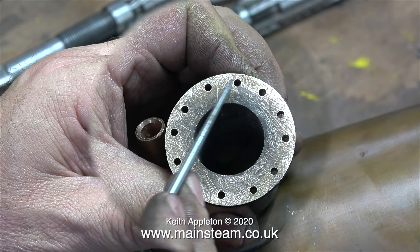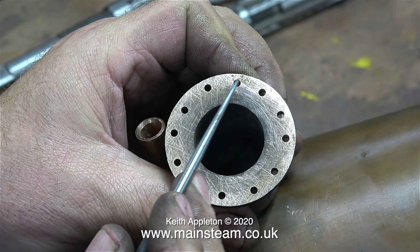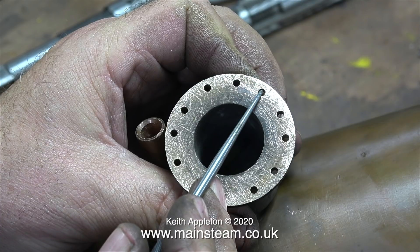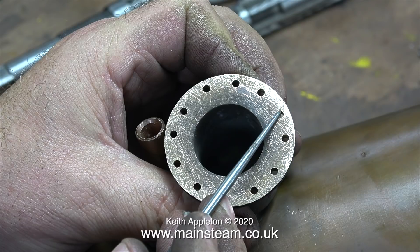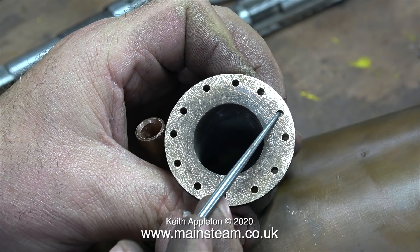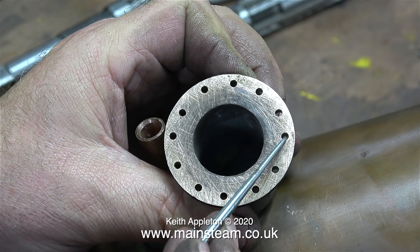Unfortunately, in my opinion this part is unserviceable. Have a look at the distance between the holes around the inner dome flange. Looking at the workmanship on the rest of the engine — particularly the rolling chassis — I cannot see that the man who built the rolling chassis made this inner dome.